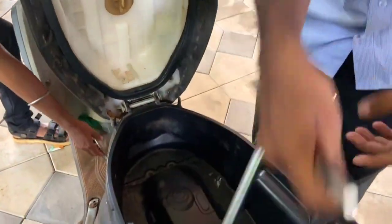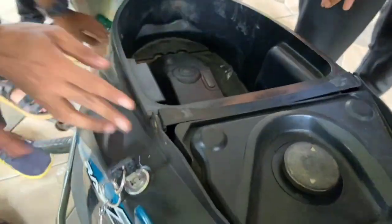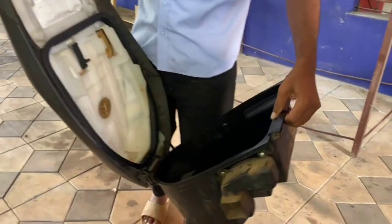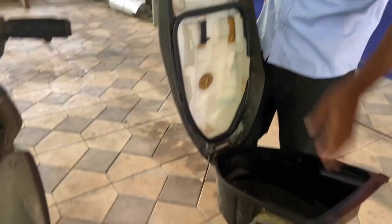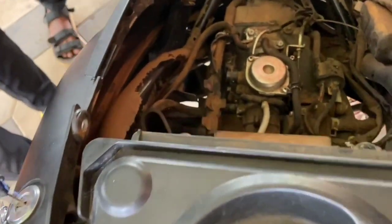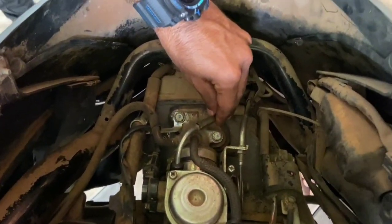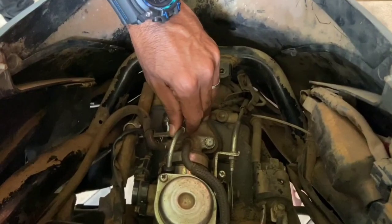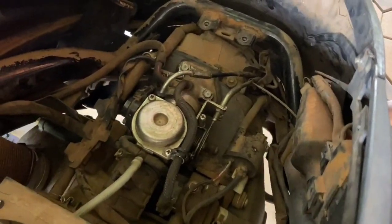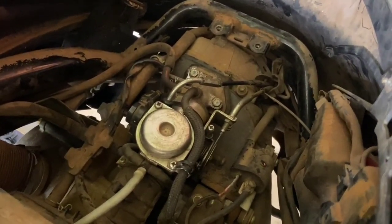This is a carburetor. This is the choke cable. This is the accelerator cable.